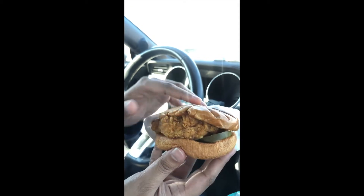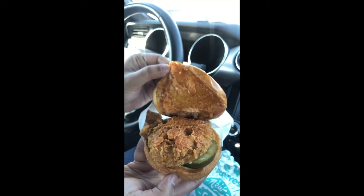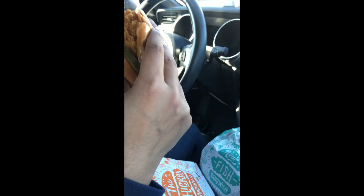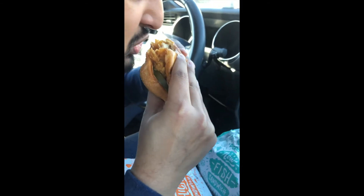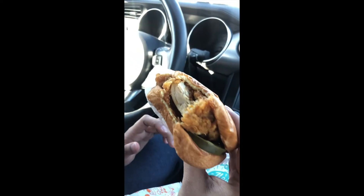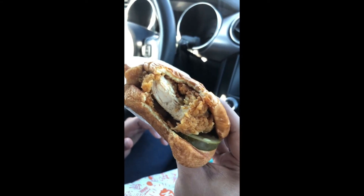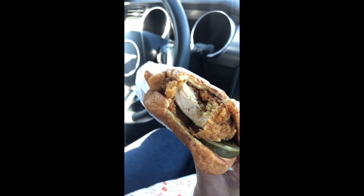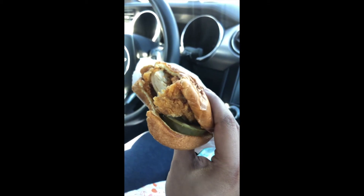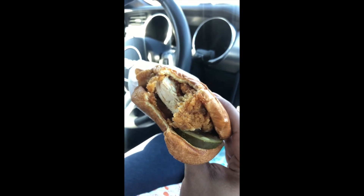Got that pickle — let's see how many pickles they give you. All that sauce, two pickles. Let's try this out. Oh yeah, same great taste. Nice and crunchy on the outside, juicy on the inside. So good.